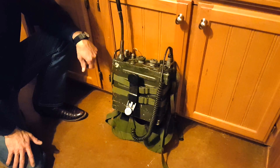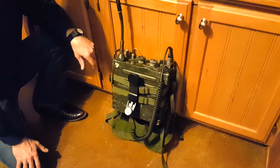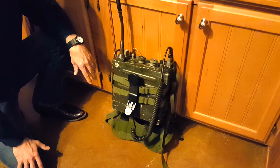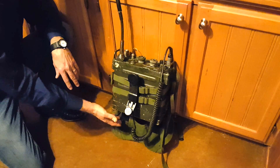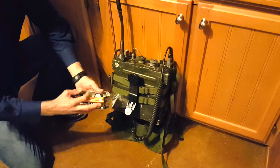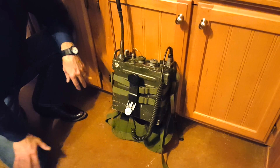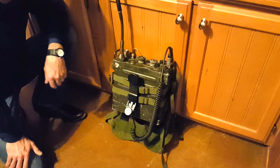Number five: originally these packs came with non-rechargeable batteries of various types. They can still be purchased today, but with 30-plus years of shelf life I wouldn't trust them. You can get adapters for the battery compartment that use normal D-cell batteries — they take 10 D-cell batteries — and to function you have to have between 12.5 to 15 volts of supply to the radio equipment. So look into the battery adapters.